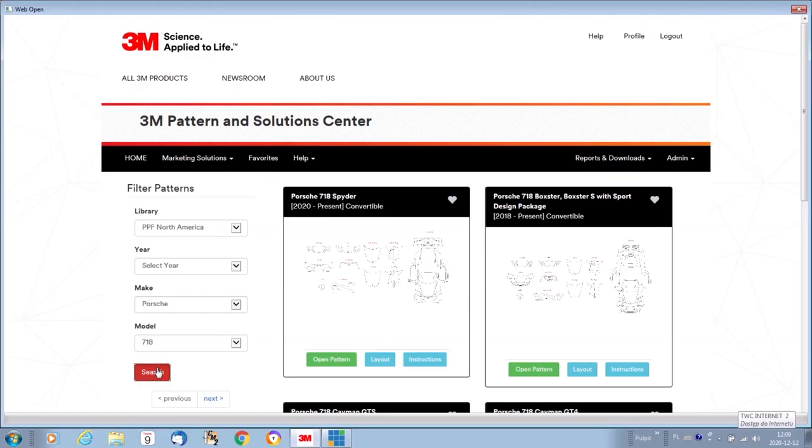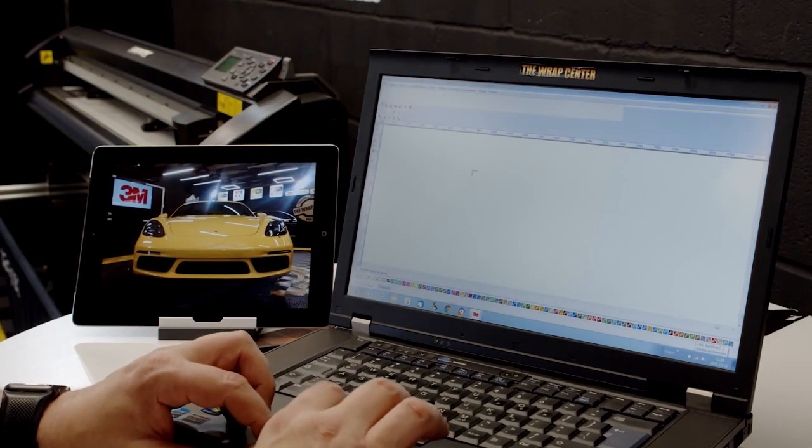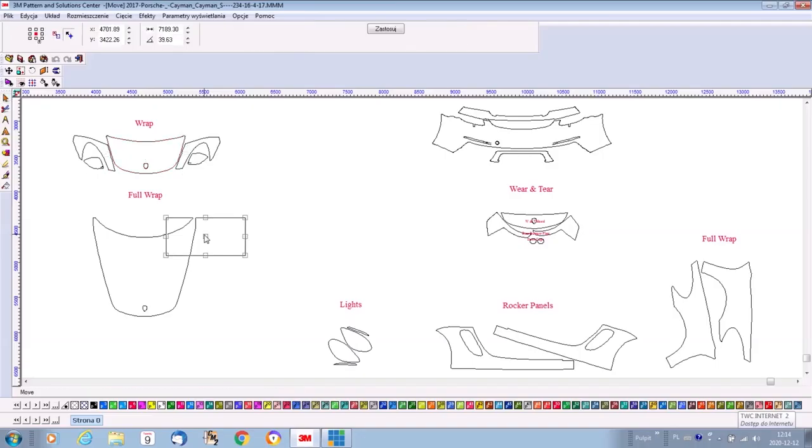Once you have your data selected, the program will search throughout the library. Choose your selection and open the pattern kit in the program software, and now you are ready to cut.